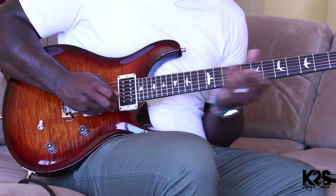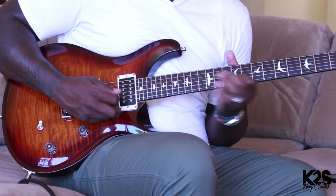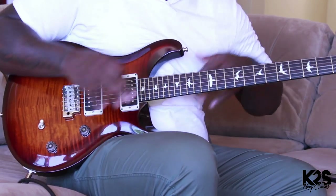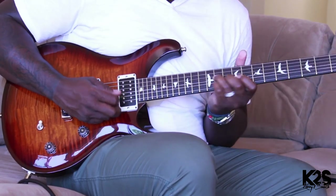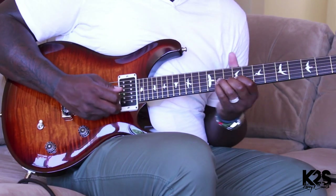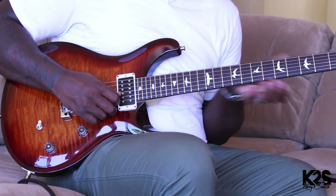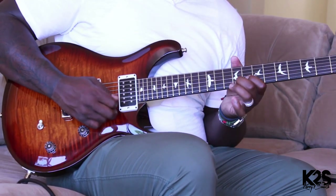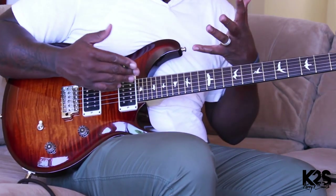A lot of times I'll find myself playing those different melodies, and I'll find one melody that I like and try to play it with every chord. I take the same line and play it in reverse — the same notes, but just trying to figure out the different textures you can use whenever you're learning how to put those different melodies with the chord.